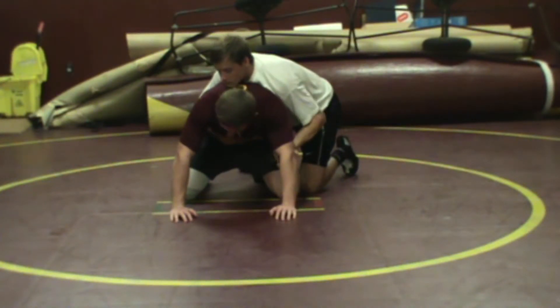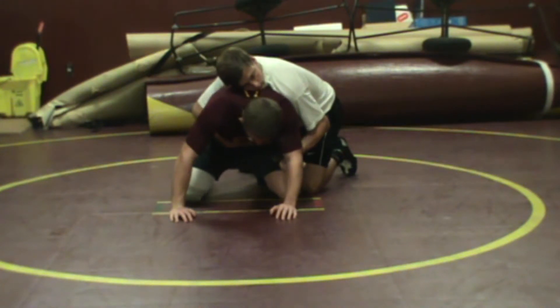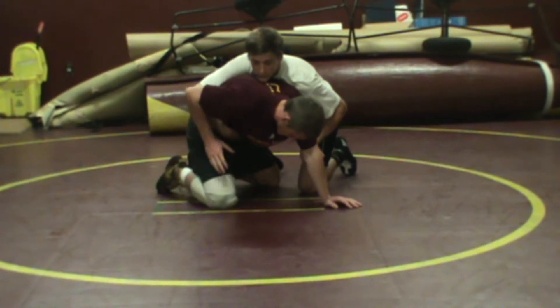A couple of key things on the roll. Number one, Colin wants to try to get his body as perpendicular to Matt's as he can. So if he's doing the roll, he wants to bring his outside knee underneath and across. That's number one.